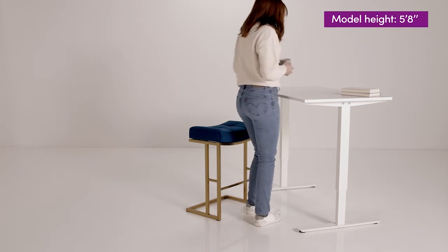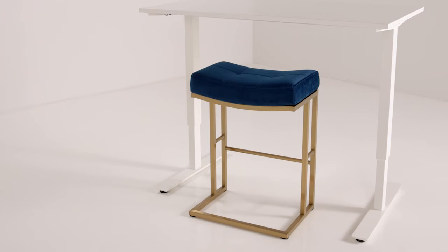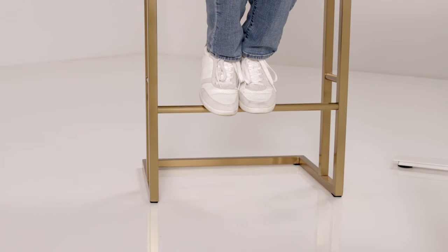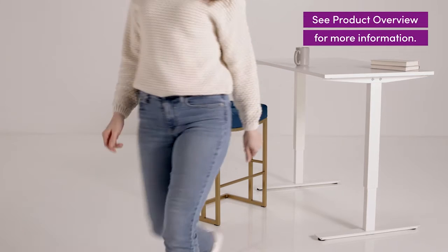It measures 26 inches high, so it's ideal for counters between 35 and 39 inches in height. The backless design makes it easy to store under counters and tables too. I love how the gold-finished stainless steel frame combines sleek elegance with sturdy support.